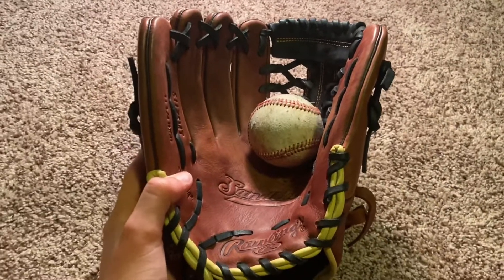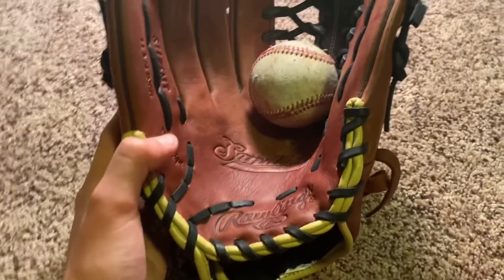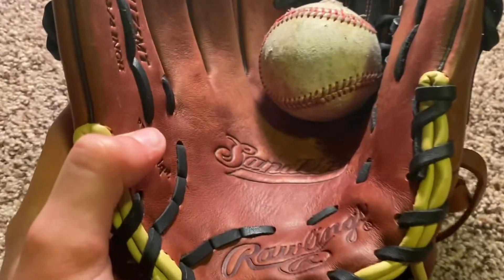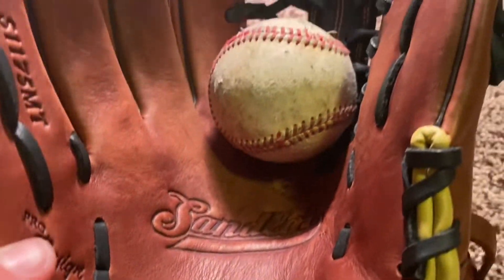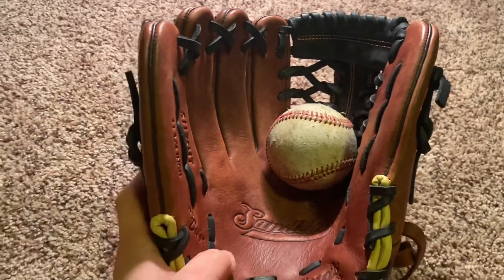What's up guys, welcome back to the Gold Glove Duo. Today we're going to be taking a look at the Rawlings Sandlot Series, which in my opinion is the best baseball glove for the price. Let's get into the video.